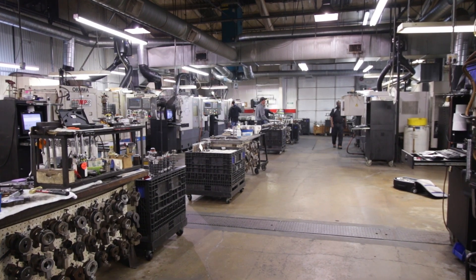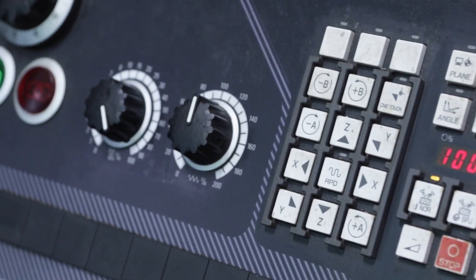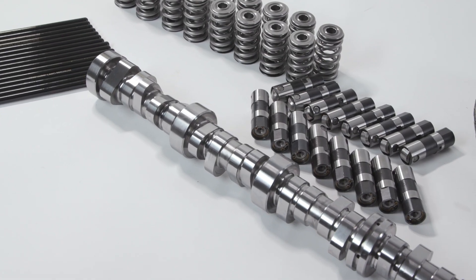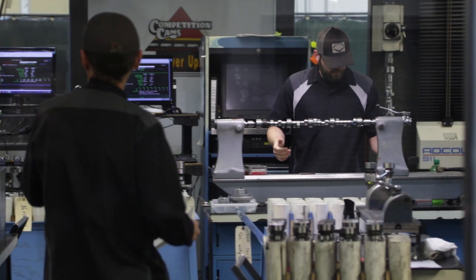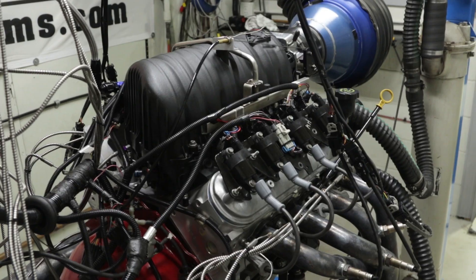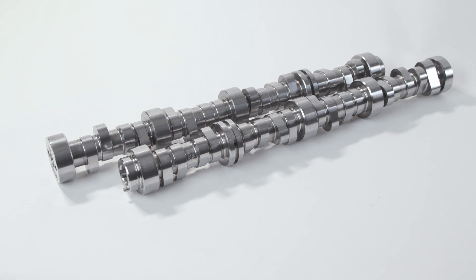When CompCams developed the LST type profiles, we actually started not thinking about durability — we started thinking about performance. The whole idea was: if we can come off the seat a little bit smoother and get better performance out of the valve spring, then we can do some things to get more air involved. What we didn't expect at first was that this would actually increase durability. In some professional drag racing classes where they were only getting six to eight passes out of a spring, some of those same customers called back and said they got 20 or even 30 passes on that valve spring. If there's one thing to take away from low shock technology, it's not power or durability — it's power and durability.